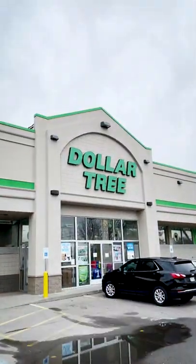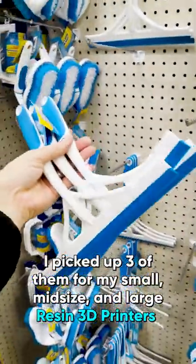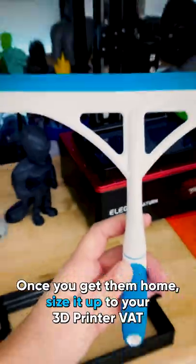Hi everyone, here's a $1 resin 3D printing hack. Head on over to your local dollar store and find the squeegees in the cleaning aisle. I picked up three of them for my small, mid-size, and large resin 3D printers. Remember, you can get as many of these as you need — they're only a dollar.